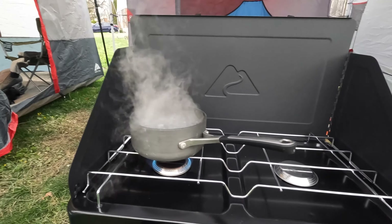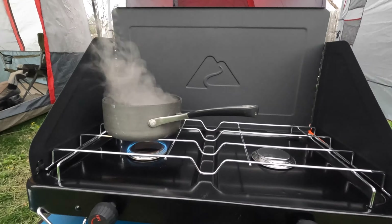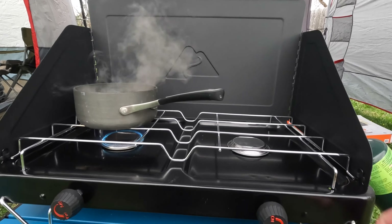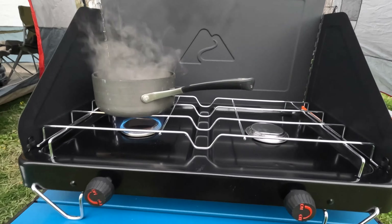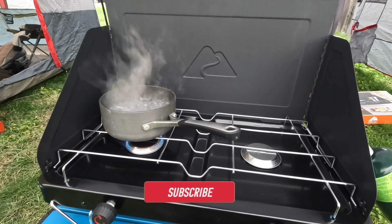It's a nice stove overall. I like the color. I like how thin it packs down, and I like the fact that you can store everything in it that compact, and that the legs come back up and secure it all. And for $15, I don't think this is a bad stove at all.